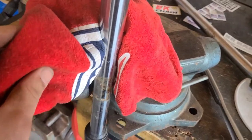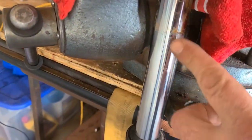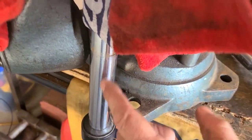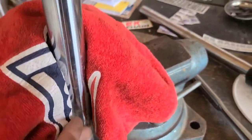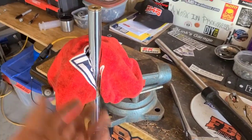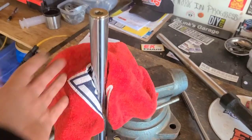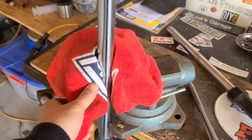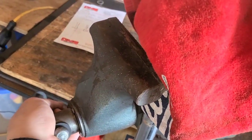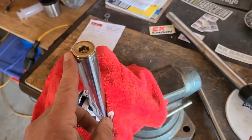I wrapped a rag around the tube, using a portion that isn't going to be sliding back into the cylinder. That way if we mark anything up, we can just sand it down and clean it up. It's not going to affect anything if this area is a little scratched up. Towel wrapped all the way around, and you get it snug in the vise — I only went as tight as I needed it to be.